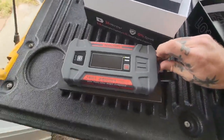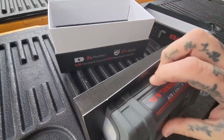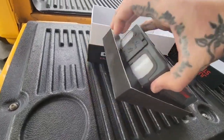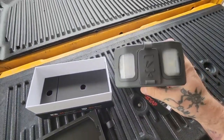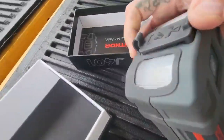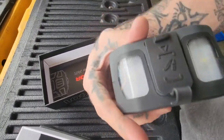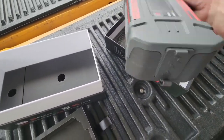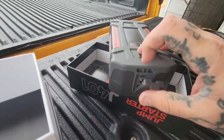Not bad for the price, can't beat it. It's got lights on it — that's very cool. There's the plug-in for your jump starter. There are more plug-ins too — phone charger and everything, that's pretty cool.